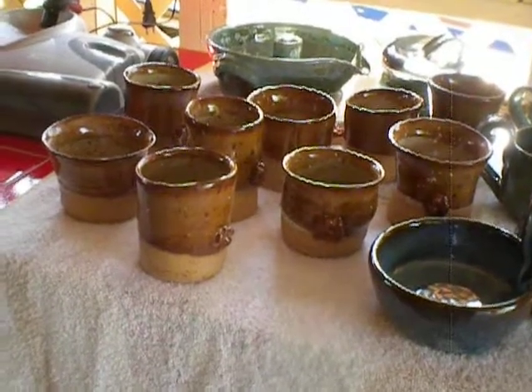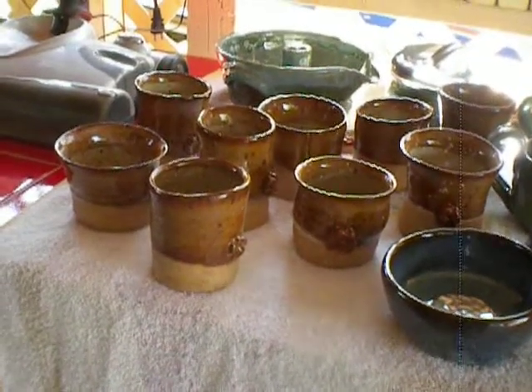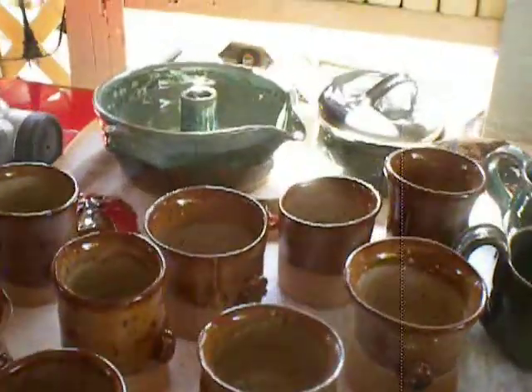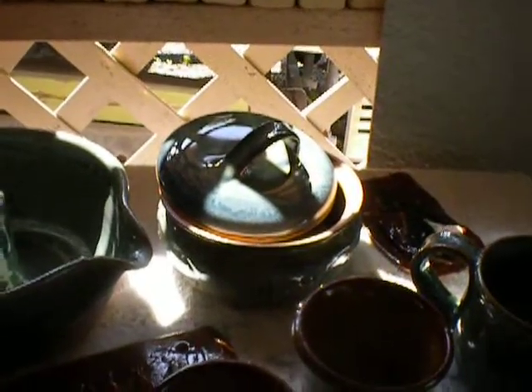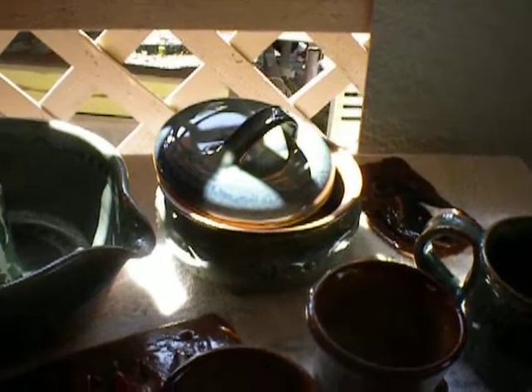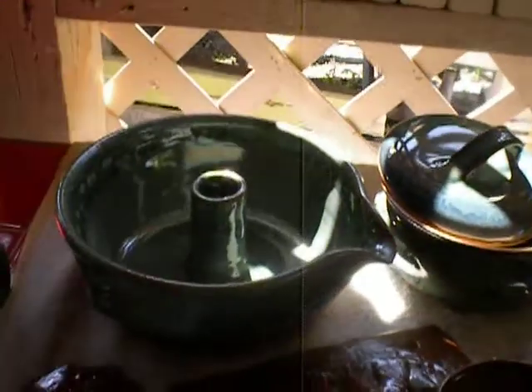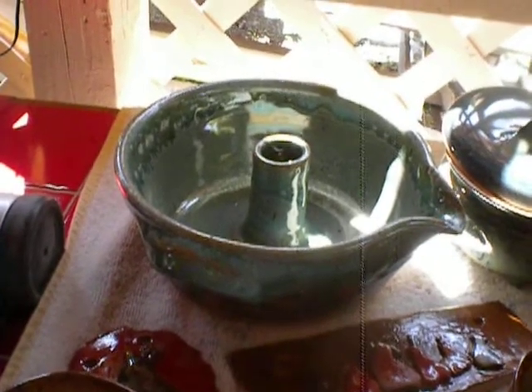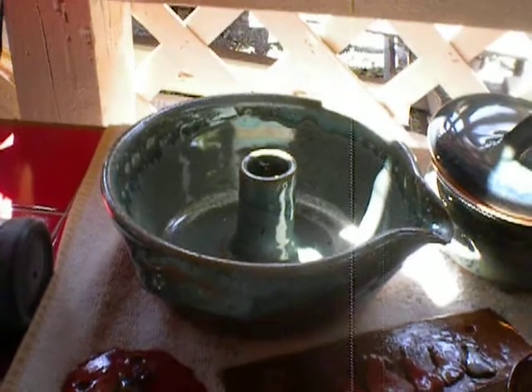Oatmeal over chino. Now, my stuff's a whole other story. My turkey keeper came out pretty good — that was jade over moss. And the chicken roaster that had the crack in the bottom, that's waxy white over sea mist. It came out nice.